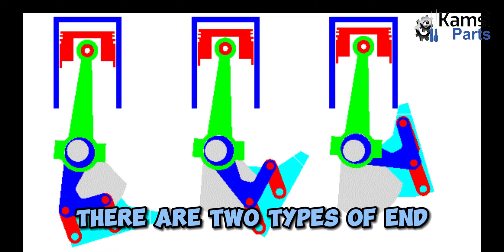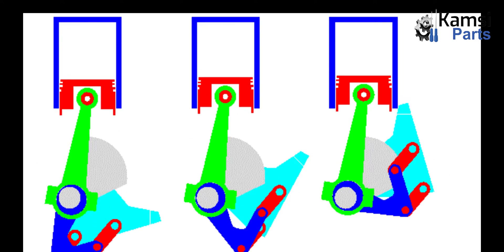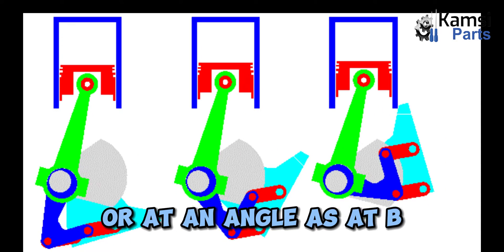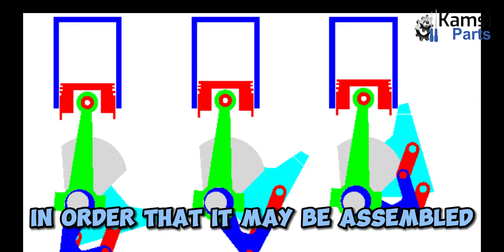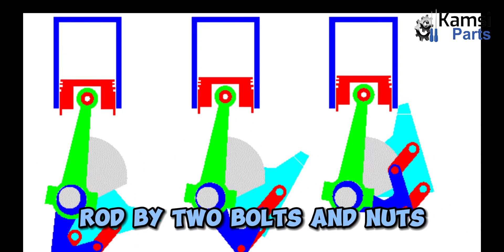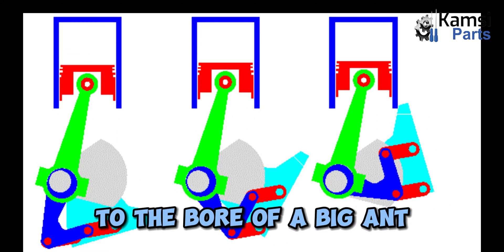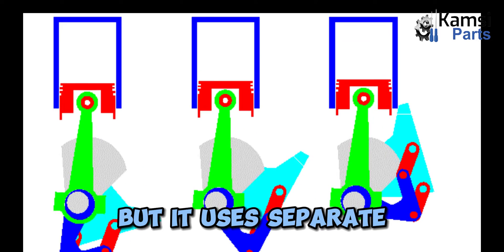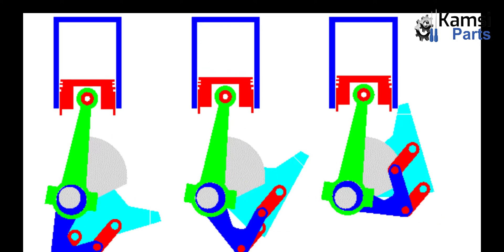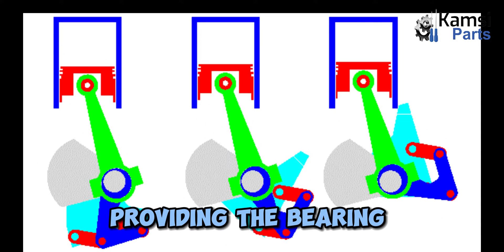Functions of connecting rod. There are two types of end — small end and big end bearings. The big end is split at right angles to its length, as at A, or at an angle as at B, in order that it may be assembled on the crank pin. A cap is fixed to the body of the connecting rod by two bolts and nuts. Modern engines do not have bearing metal fused to the bore of a big end, but use separate low-carbon steel bearing shells. The shell bearing has adjustment for wear, but gives control over running and side clearance, providing the bearing cap the correct fit.